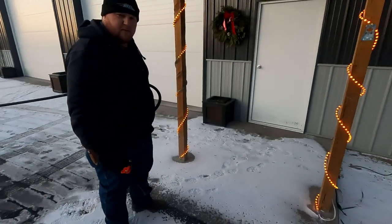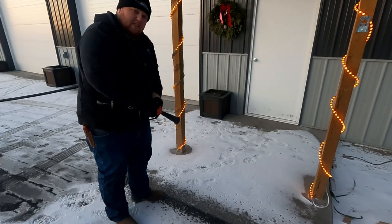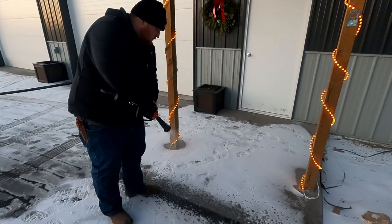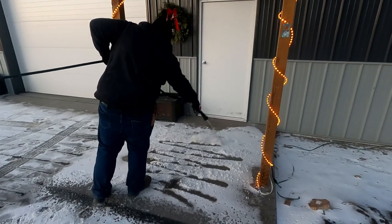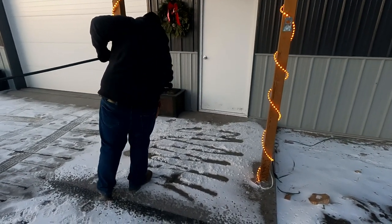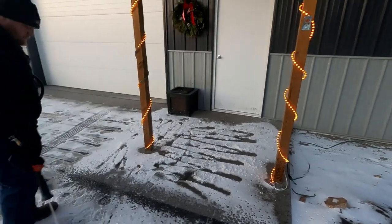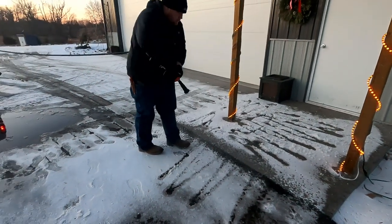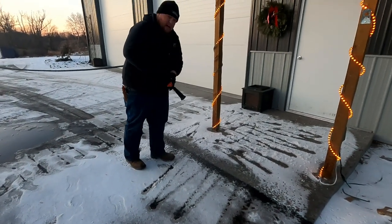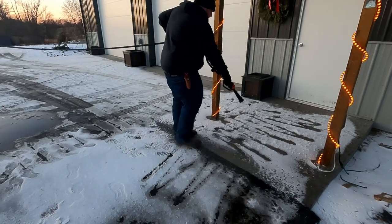Since we're trying to cut through some hard pack and ice, we're going to make sure we use the jet stream nozzle instead of the fan stream nozzle. Now that we've penetrated the hard pack, we're going to switch to more of a fan-type nozzle and do a light coating over the top.